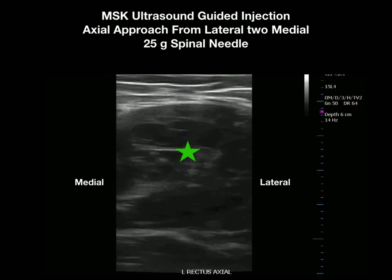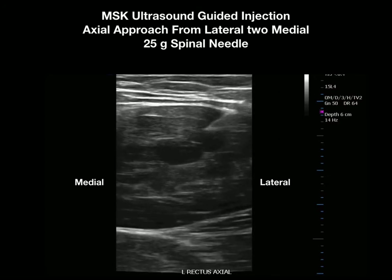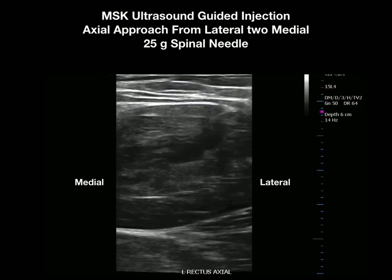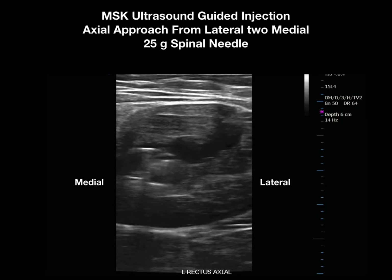This is an axial view, so as we identify the extent of the injury we can bring the 25-gauge spinal needle into the area of damage and inject our orthobiologic at this point. If you watch carefully you will see our orthobiologic as we inject and slowly back out the needle.